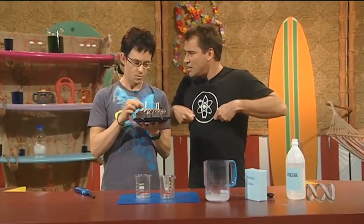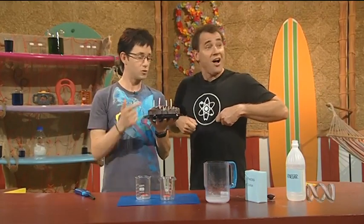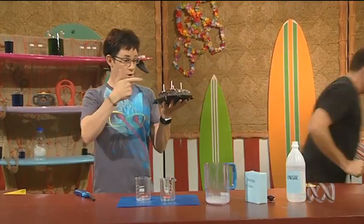As in wearing your jeans too high? No, no, no. As in... Hi, Gene! You want some cake? Gene! Hi! It's chocolate! Hey!